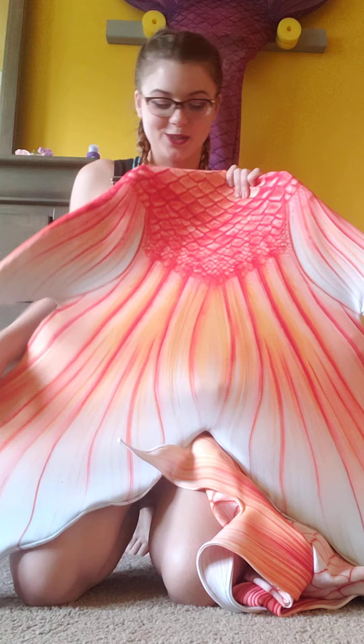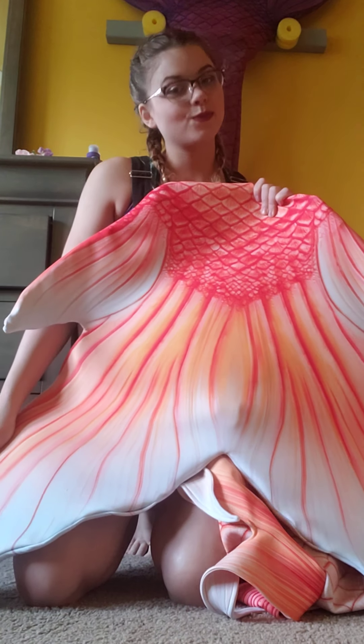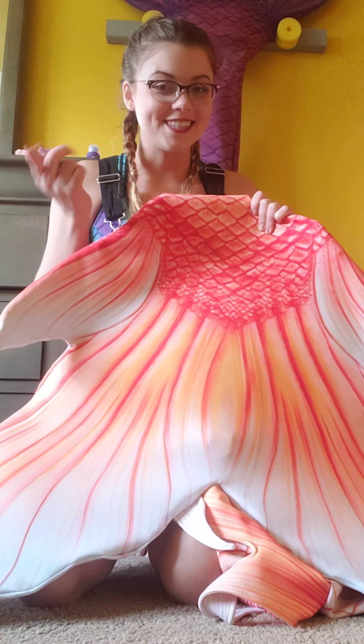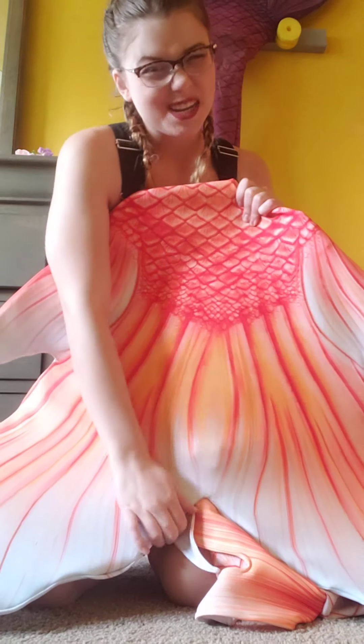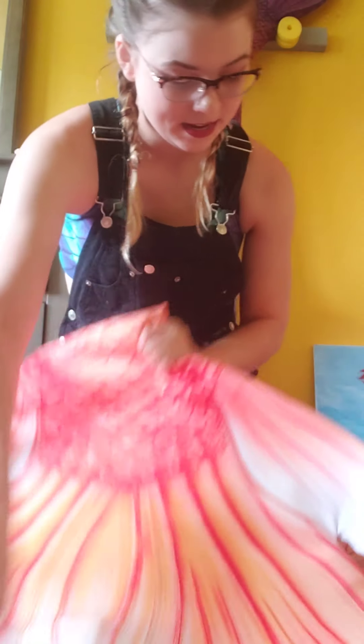This is going to be a perfect freshwater tail for me. I'll show you all of my accessories. I'm in the process of making my top — it's almost done, it just needs beads hanging down from it.